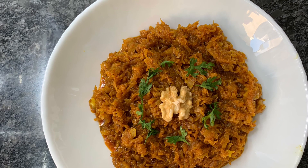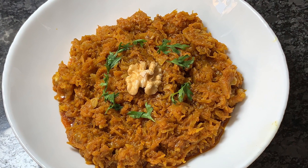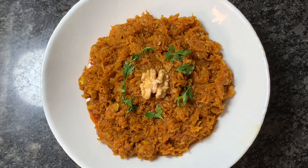Asalaamu Alaikum. Today I'm going to show you Kashmiri Fried Radish Chutney, or we call it Talith Muj. It's very easy to make — just a few ingredients and it gets ready in no time. So let's get started.